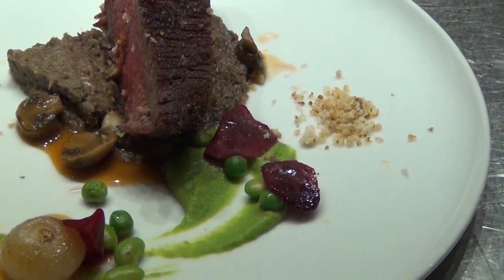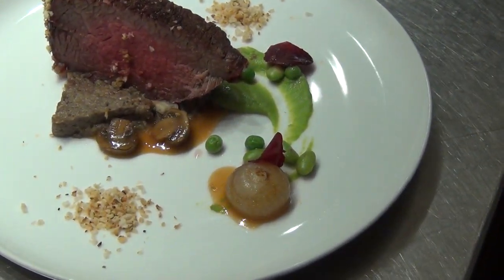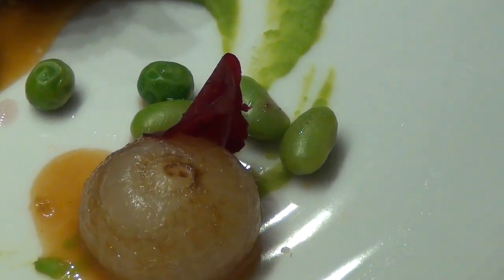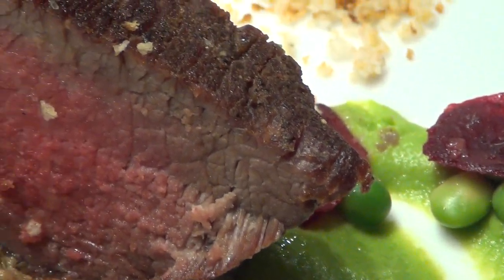We sous vide the beef because it is a tough cut, for 72 hours. Brought it up to temperature, seared it, put a rub on it, glazed it in maple syrup, dropped it in some mustard, and fried pankos.